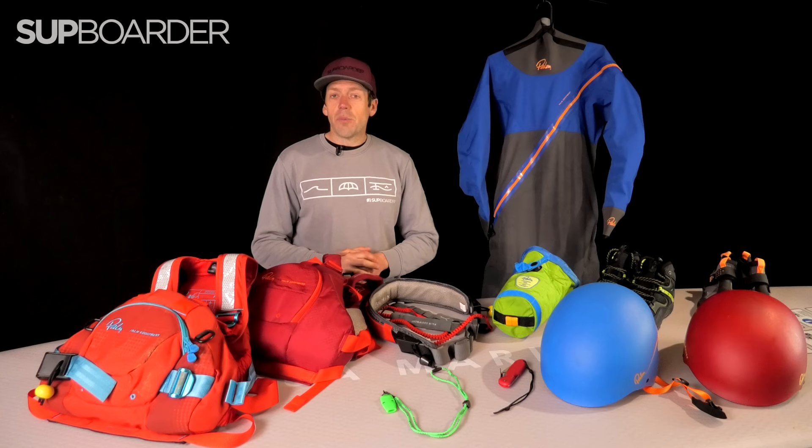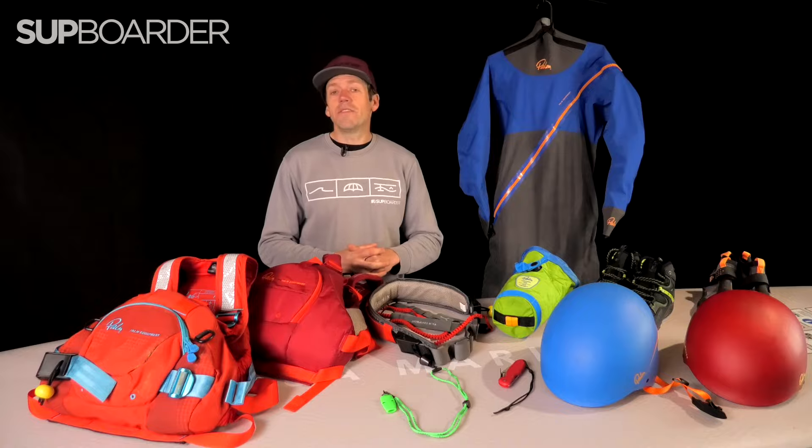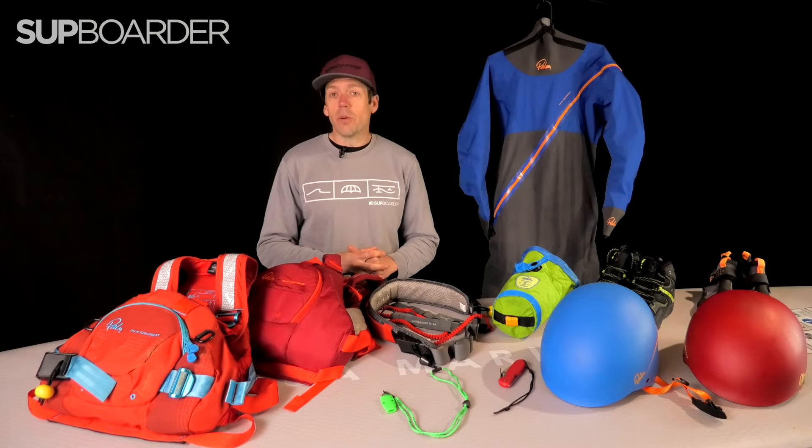Hi everyone, welcome back to another SUP Boarder video. In this video, we're going to be speaking about what whitewater safety equipment you should be taking with you when you go paddling.